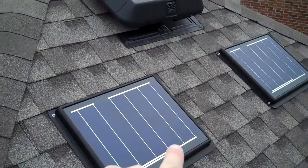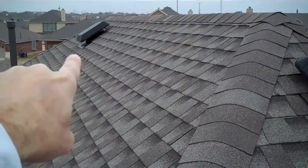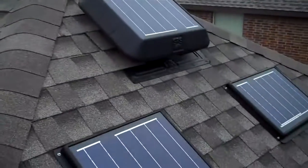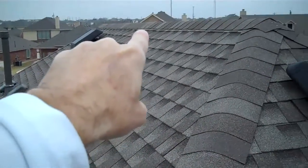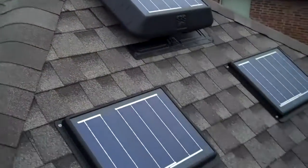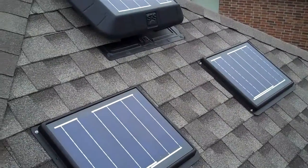These two panels right here are remote panels. They run a wire down the spine of the roof and go to that solar panel. And then there's a third one on the other side over there. So I have one here, number two there, and three is on the other side of the roof on top of the garage. That's my custom solar attic system. Thanks for watching.